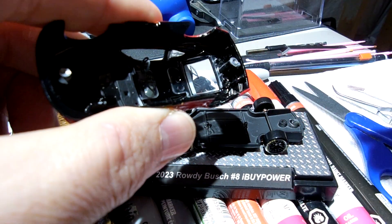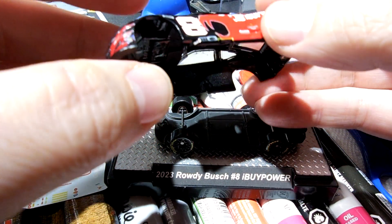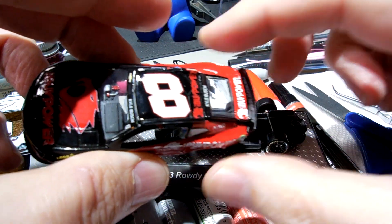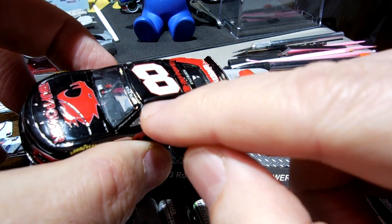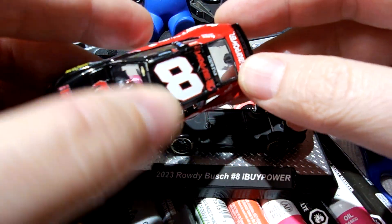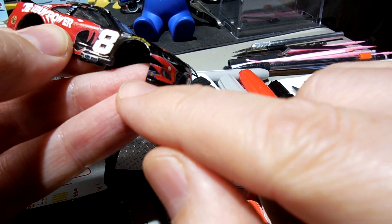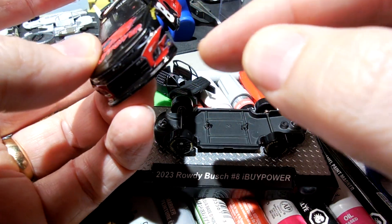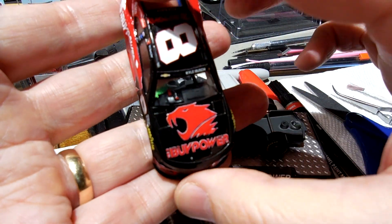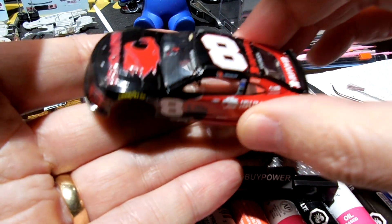I'm going to put all this back together and clean it up a little bit. Looking it over, it doesn't look that bad at all. It's got the standard nicks on the spoilers and here on the roof lines — I can clean that up, that's just black paint. I don't see any decal that's messed up. I can go around the lower valence here, there's a little spot, but other than that I'll clean it up. It doesn't look bad and I'll be able to clean it up and resell it.